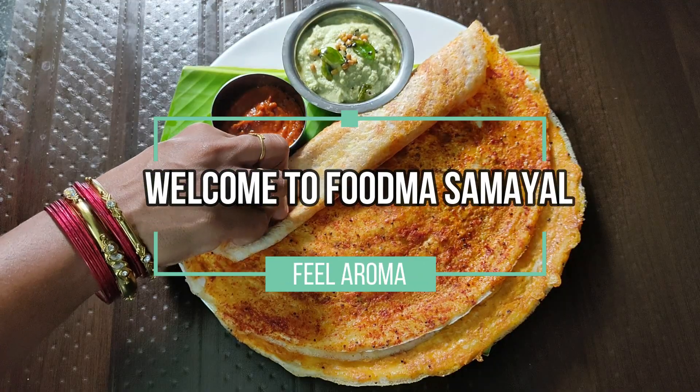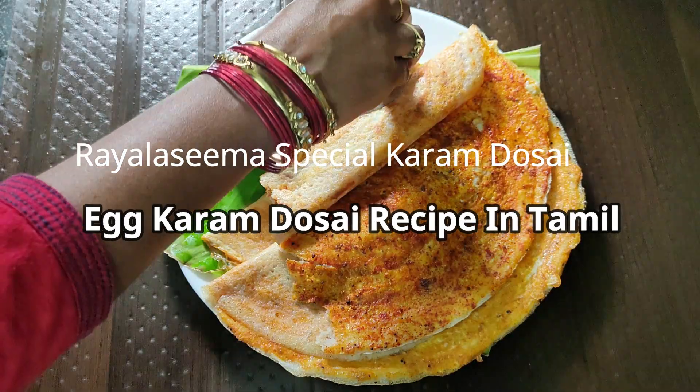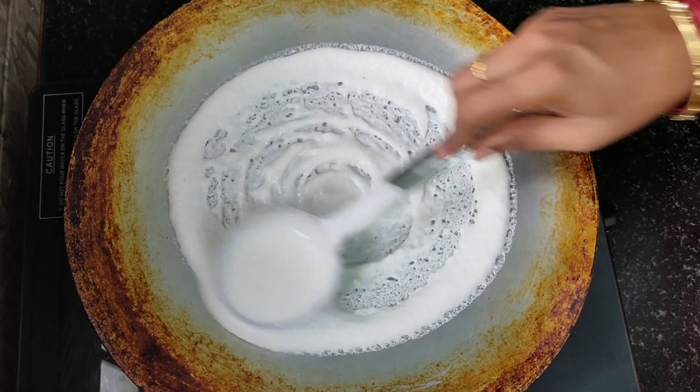Hello everyone, welcome back to FEDMASAMAYA. This is the Raya Sima Special KARA DOSA — that is the MUTTA KARA DOSA.